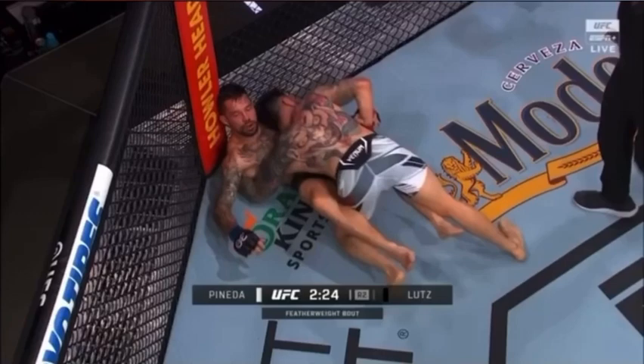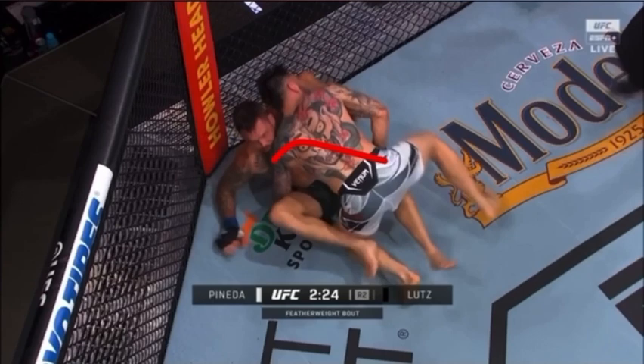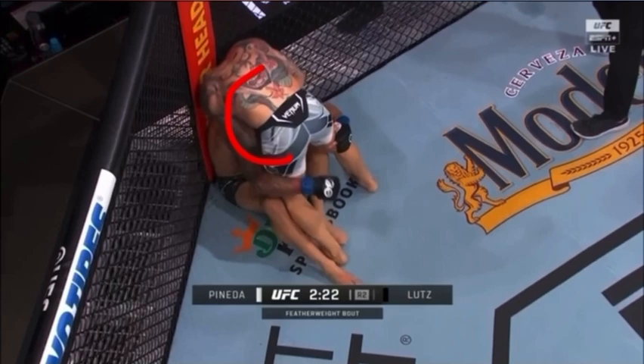Hey guys, Jiu Jitsu Diagnostic here. Pineda's on top and he starts to get up — here's an interesting moment — he passes off the head to do a right-handed guillotine.